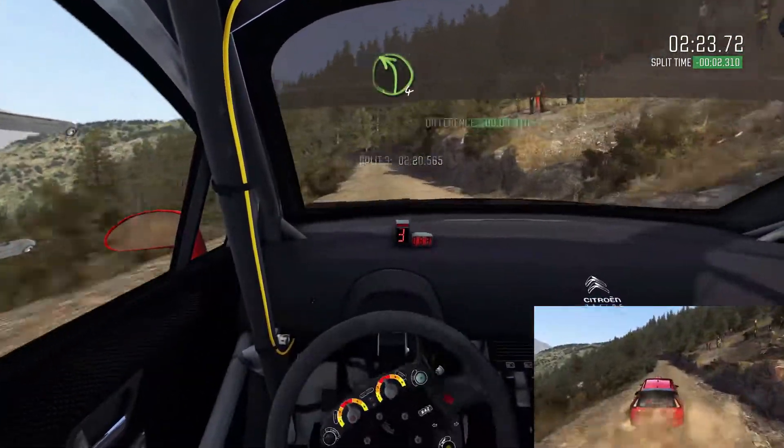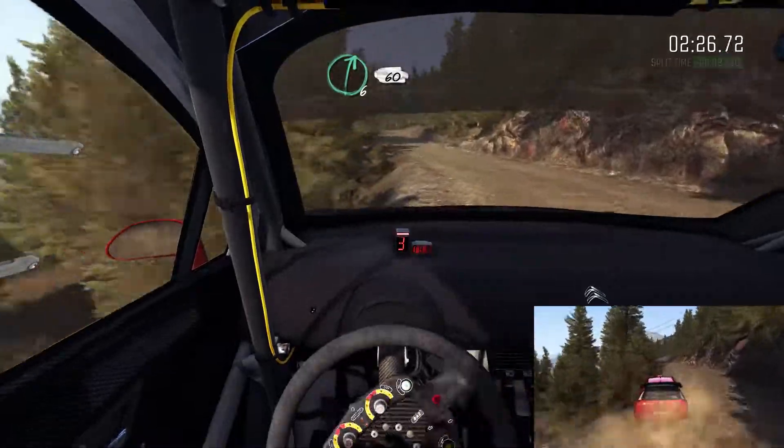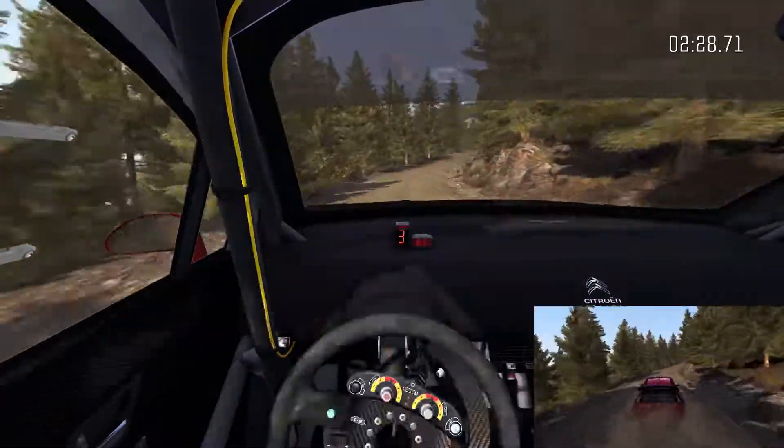Over bump, 60. Left 4 long over crest, keep in, and right 6, 60. Care, hairpin right, 100.